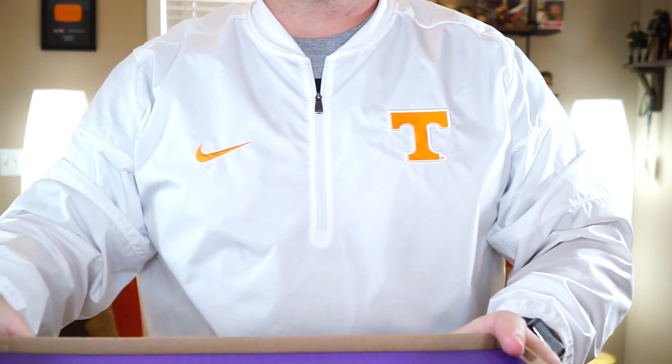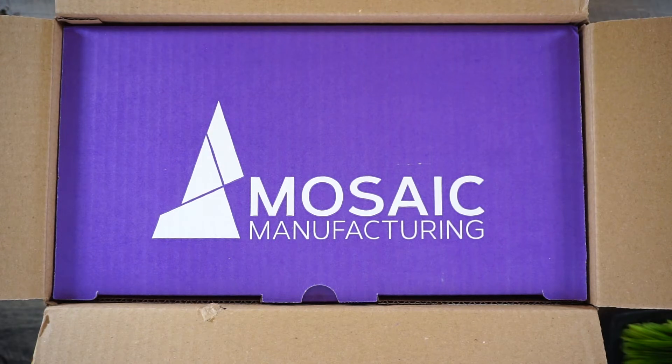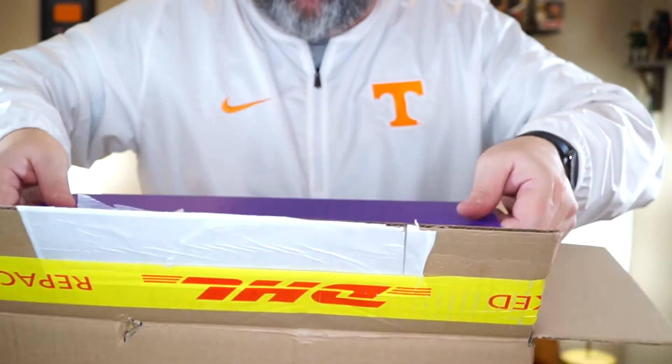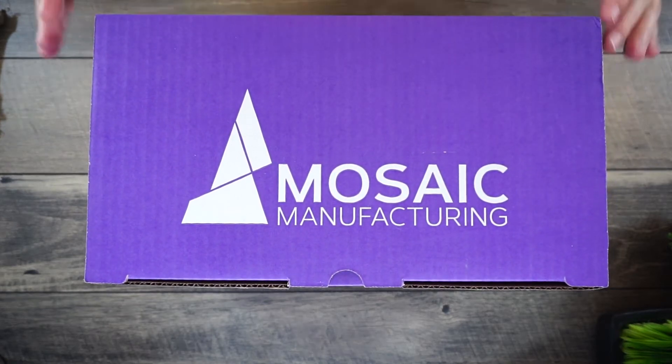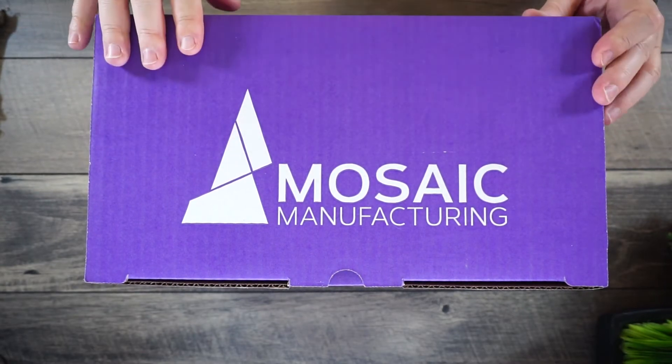So most 3D printers print with one color filament — white, black, red, anything like that. It normally prints in one color, and if you want more than one color you have to pause the print, insert another filament, and then it filters through — but it kind of bleeds out. I thought there's got to be a better way. Well, the people at Mosaic Manufacturing have come up with a solution. This is the Mosaic Palette Plus, based out of Canada.